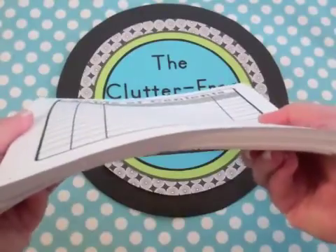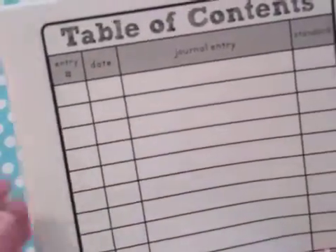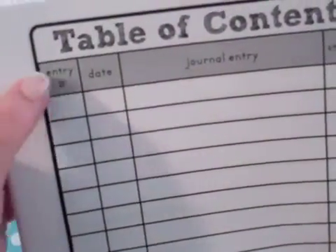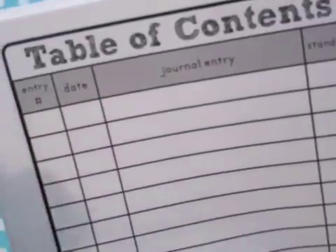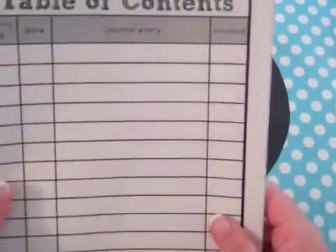I've tucked inside the pages included in the math journal to give you an idea of how much is included. Depending on the grade level, there are anywhere from about 130 to 200 journal prompts. Each packet includes a blank table of contents where students record the entry number sequentially, the date, and the journal entry title — either using the standard's title or one they come up with.